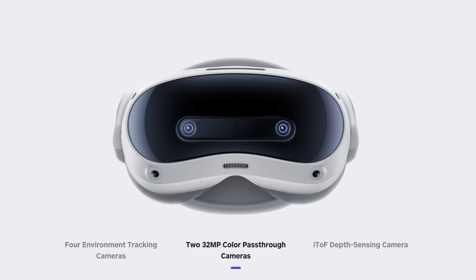Color pass-through has been substantially enhanced with 232 megapixel cameras, as well as an ITOF depth sensing camera. As we run through the specifications, if you're getting the vibe that this headset is really made for mixed reality, I think you'd be right — allowing you to merge the real world with your VR environment.